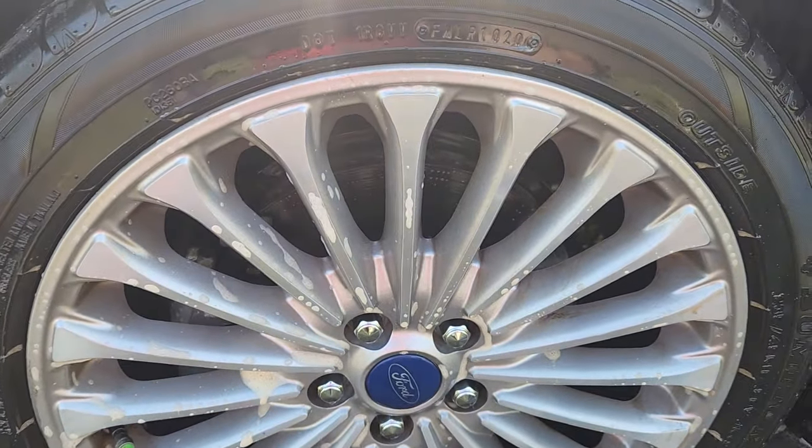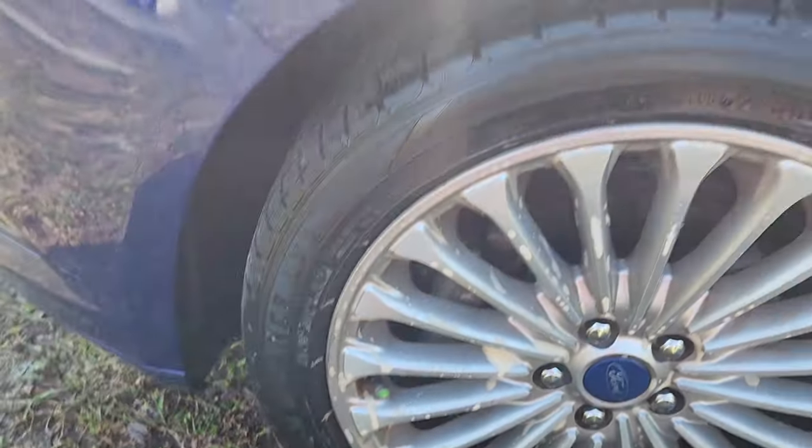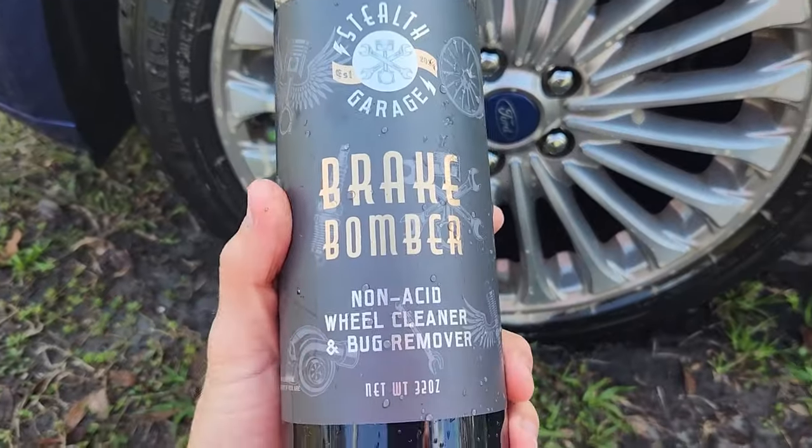I'll leave a link in the description below where you can go buy Brake Bomber off Amazon. This is their 32-ounce bottle. Thanks for watching guys!